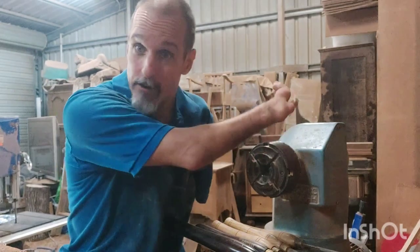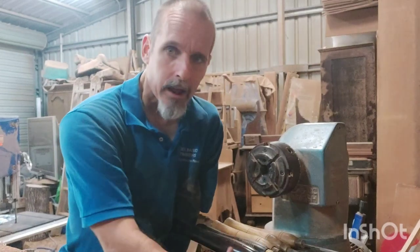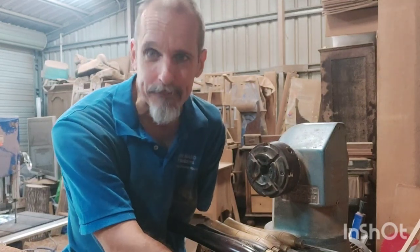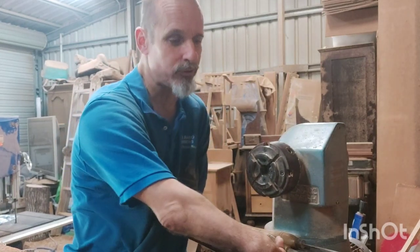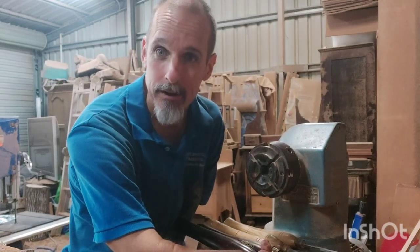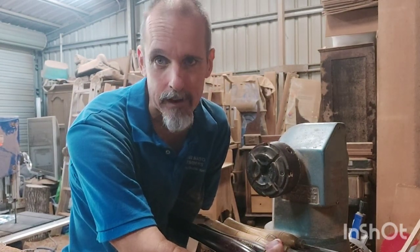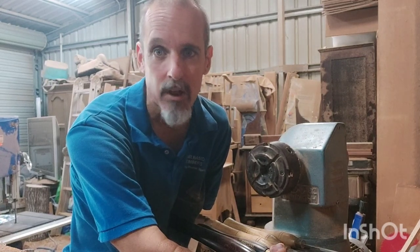Once we've got the lathe and the chuck, we've got to talk about cutting tools. This is where you can disappear down a really serious rabbit hole. I'm not going to start the argument about carbide versus traditional tools, but I'm a fan of traditional tools because they're more efficient. A traditional tool like a gouge is a cutting tool — it slices the fibres. A carbide tool or scraper is a scraping tool — it scrapes and tears the fibres. Cutting tools end up with a far more accurate and far smoother surface right from the get-go. Once you learn how to master those tools, they're far, far quicker.